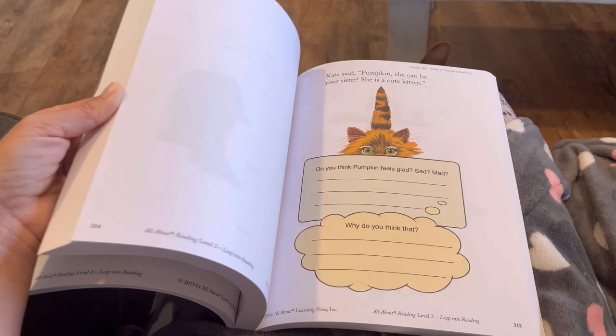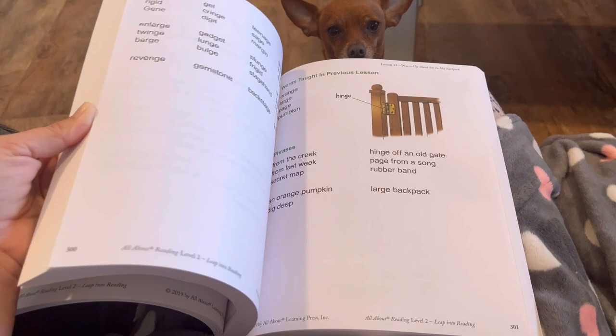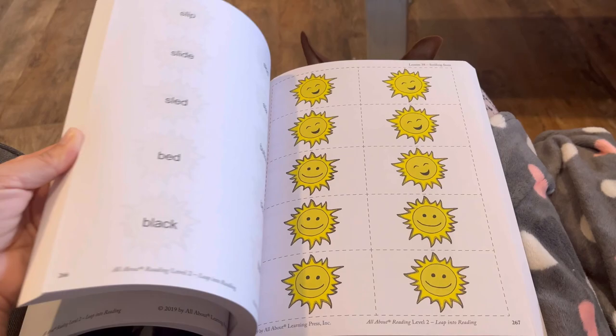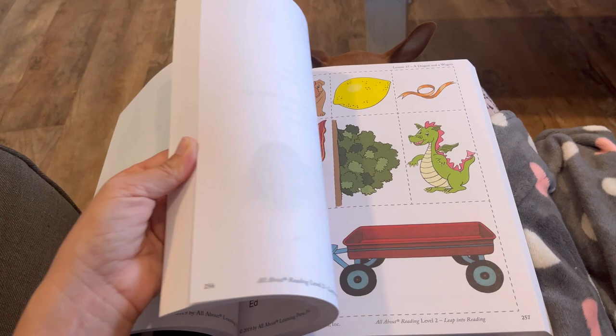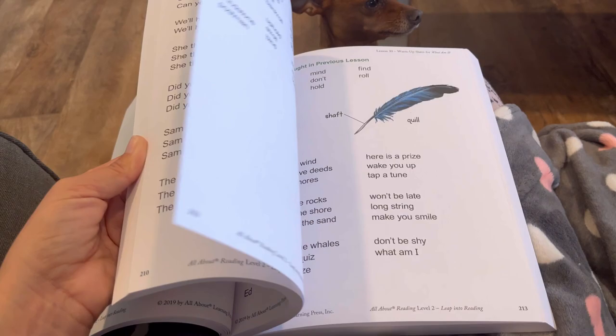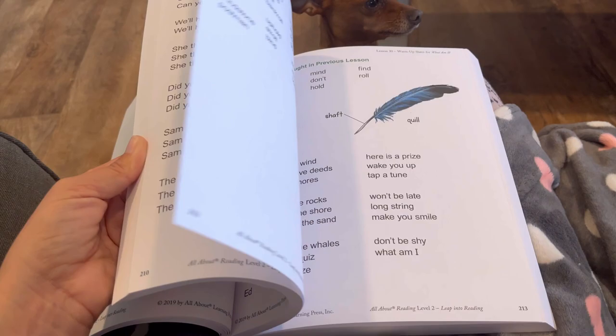I love this curriculum. I love everything about it. My kids love it — they beg to do it. Sometimes my daughter just brings me her reading lesson and says, 'Let's go, Mom. It's time to do it. Let's start.' She loves it. My six year old is on level one. My eight and ten year old are going to be doing this level. My eight year old is a good reader for her age, and my ten year old is a little bit of a struggling reader, so it's going to be good to use this one for both of them.